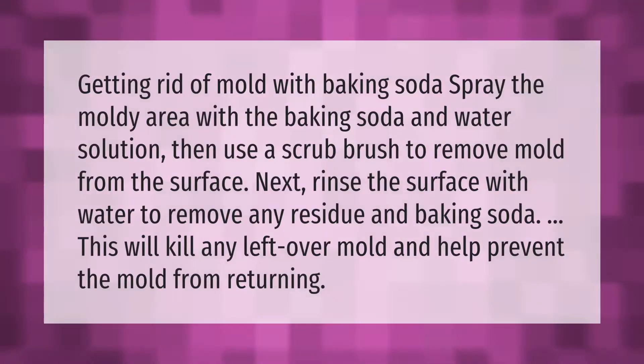To get rid of mold with baking soda, spray the moldy area with the baking soda and water solution, then use a scrub brush to remove mold from the surface. Next, rinse the surface with water to remove any residue and baking soda. This will kill any leftover mold and help prevent the mold from returning.